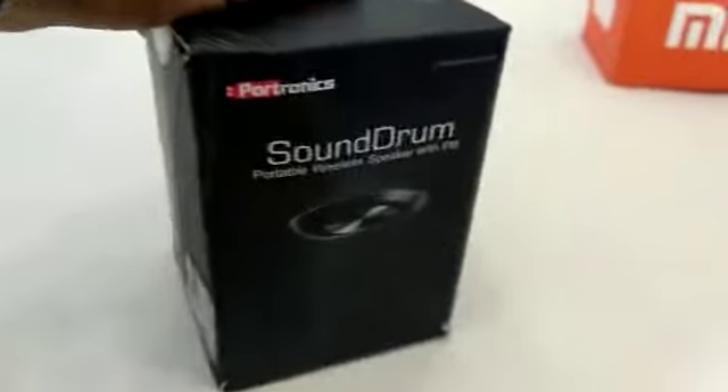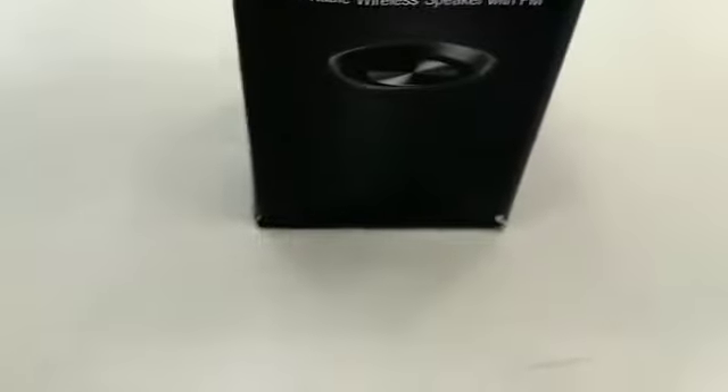Hi friends! Our unboxing today is Portronics. This is the Sound Ram — a portable wireless Bluetooth speaker with FM. This is the Portronics Sound Ram Caravan radio.